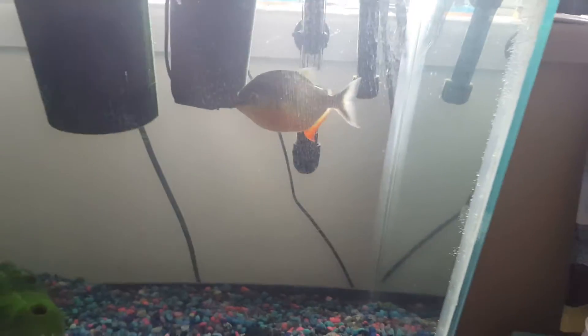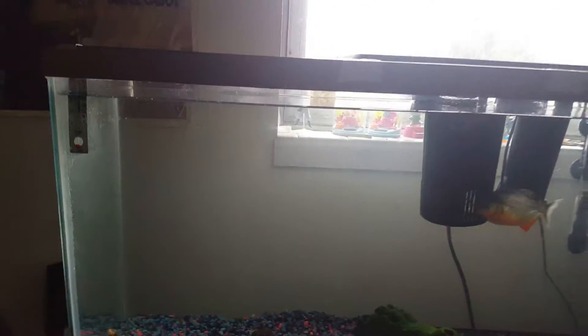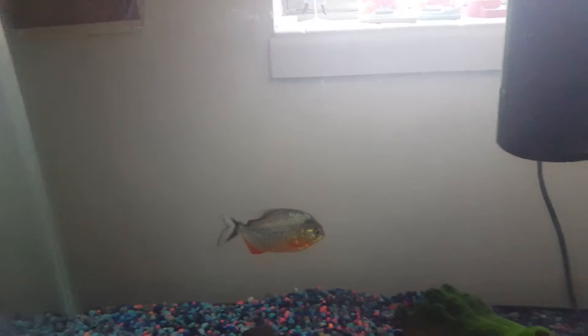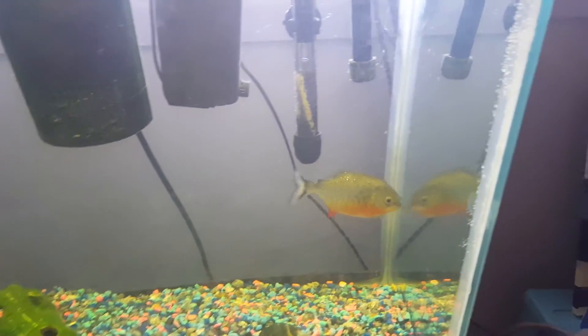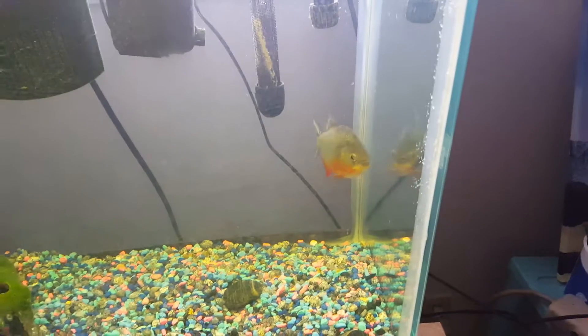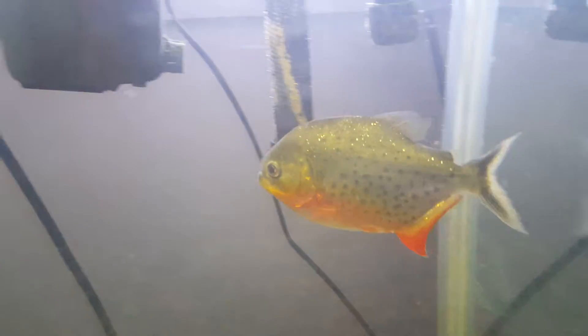Alright guys, Rocky's in his new tank now, like I promised. Here he is. He's doing real good and I think he likes it. I'm going to turn on the light real quick. There's Rocky.